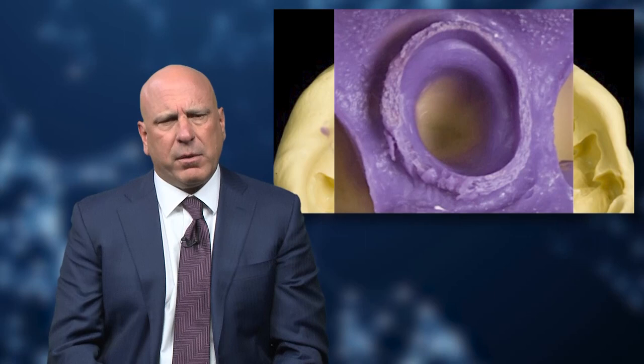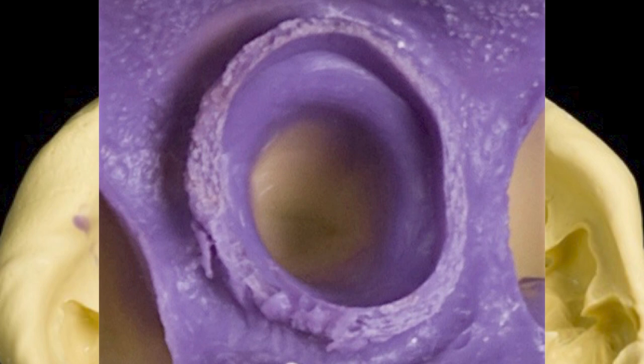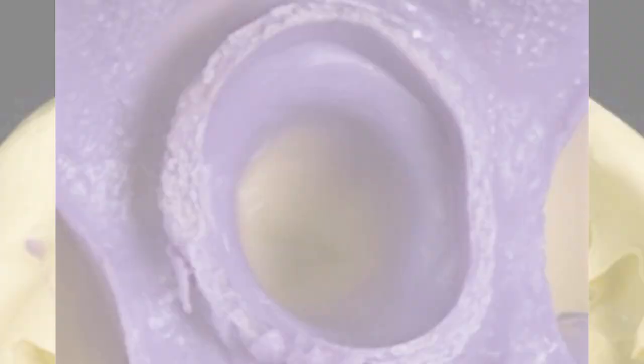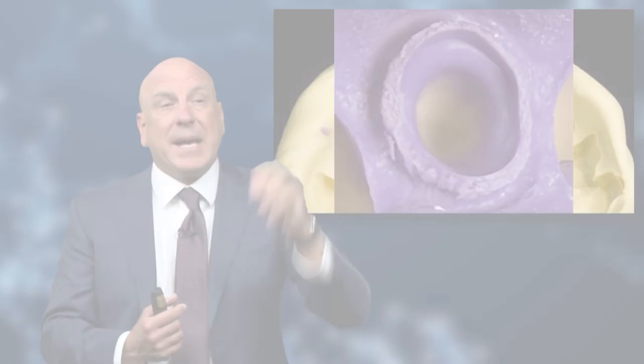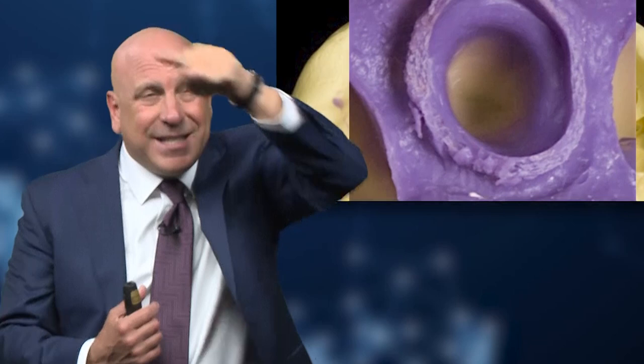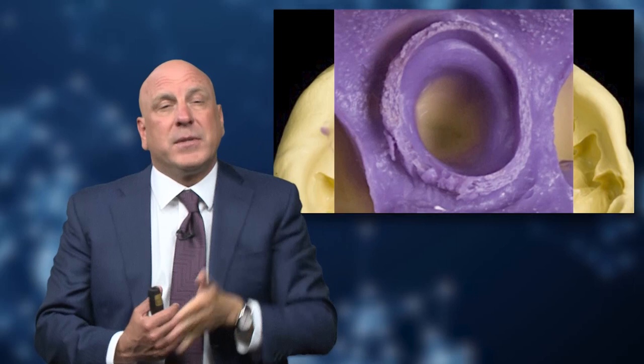That's one of the lateral incisors that we prepped, and hopefully you'll notice some things here. This is the picture I want you to have in your mind — a dramatic version of an ideal impression. This patient did have a deep sulcus, which makes it easier to point out what's going on. We'd like to see half a millimeter to a millimeter of impression material showing the root structure, so the technician knows exactly where that margin is. That way the technician can really blend the emergence profile of the crown, and on an anterior crown like this, that is really important.